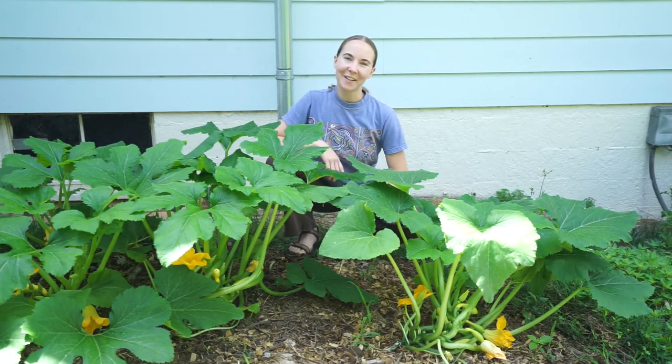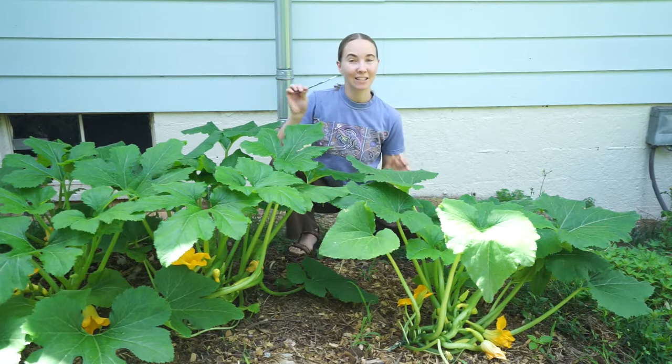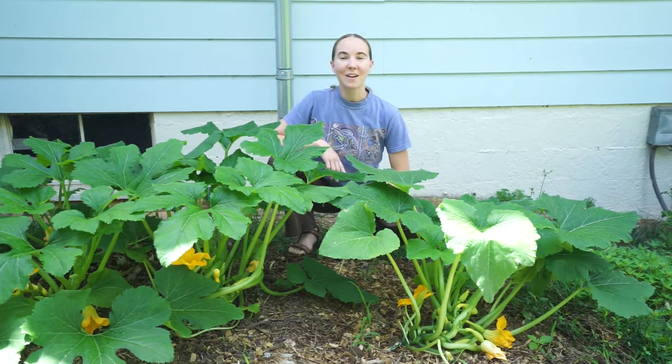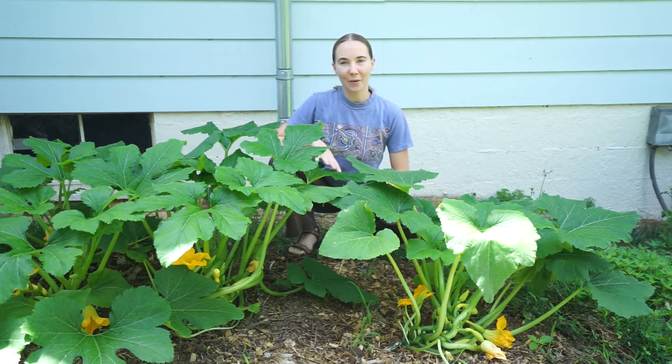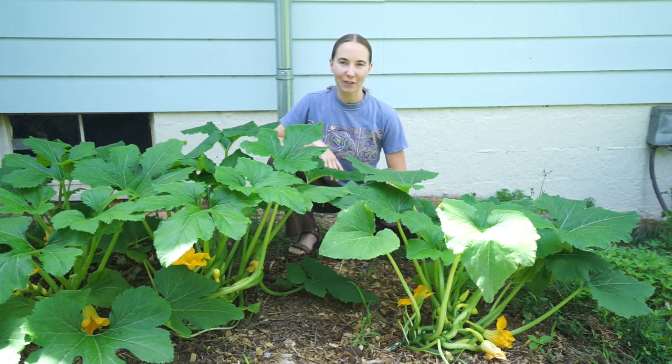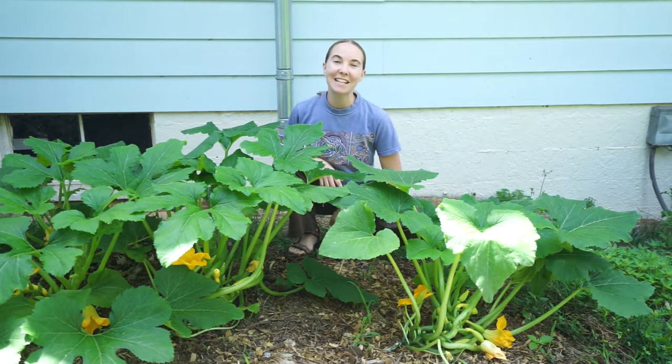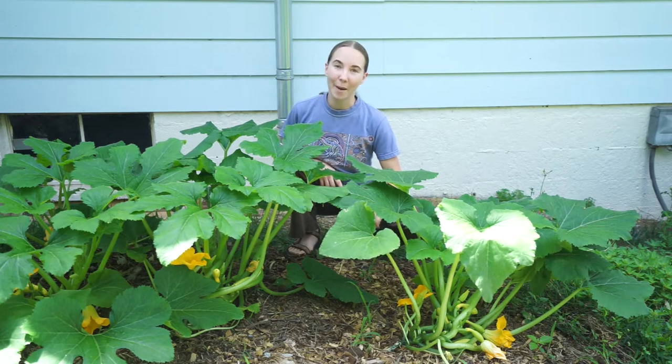Hey there, I'm Eliza with Ancestral Evolution, and today I'm gonna teach you how to hand pollinate squash flowers. Thank you to all those who have stuck with us — we know it's been a while since we posted a video. We had to take a break from making videos for a little while, but we're back and we plan to be making videos on a more regular basis, so stay tuned.